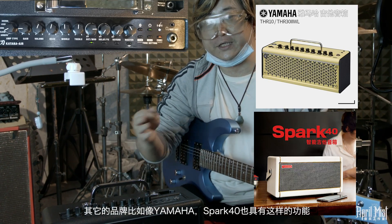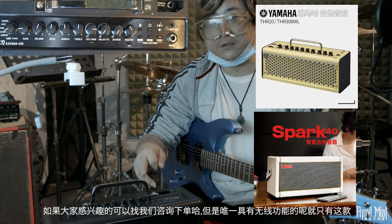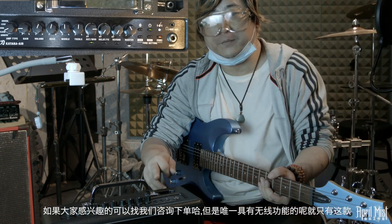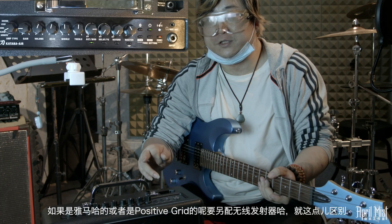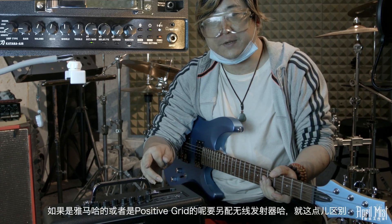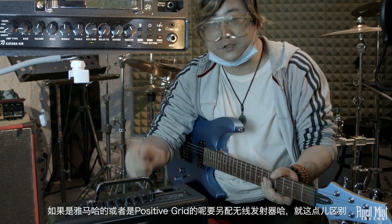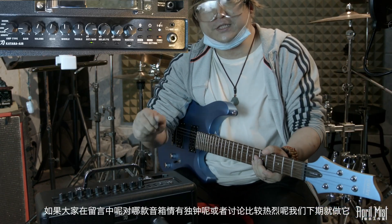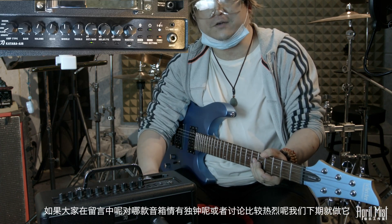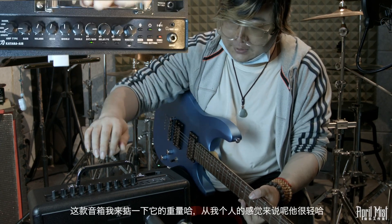蓝牙播放音乐时，音箱上的音量键不管用，需要用手机来调节音量。在同样功率和价位的基础上，其他品牌如YAMAHA或Positive Grid的Spark 40也具有类似功能，感兴趣的话也可以找我们下单。但唯一具有无线发射功能的就是这款BOSS Katana Air。YAMAHA或Spark 40可能需要单独配备蓝牙发射器，这是主要区别。大家可以在评论区留言对哪款感兴趣，下期为大家介绍。